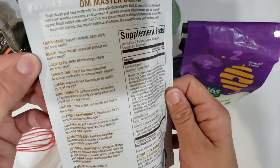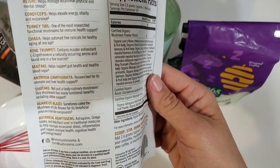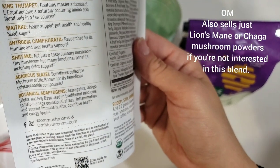So we've got the lion's mane that Four Sigmatic has, and then we also have the chaga. But in addition to that, we've got reishi, cordyceps, turkey tail, king trumpet, maitake — I don't know if that's how you say that — antrodia canforata, shiitake, agaricus blaze, and then a blend of botanical adaptogens.